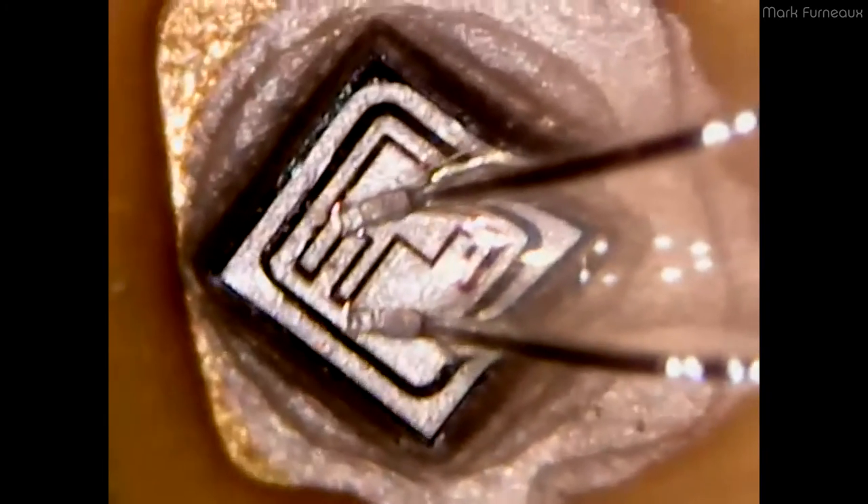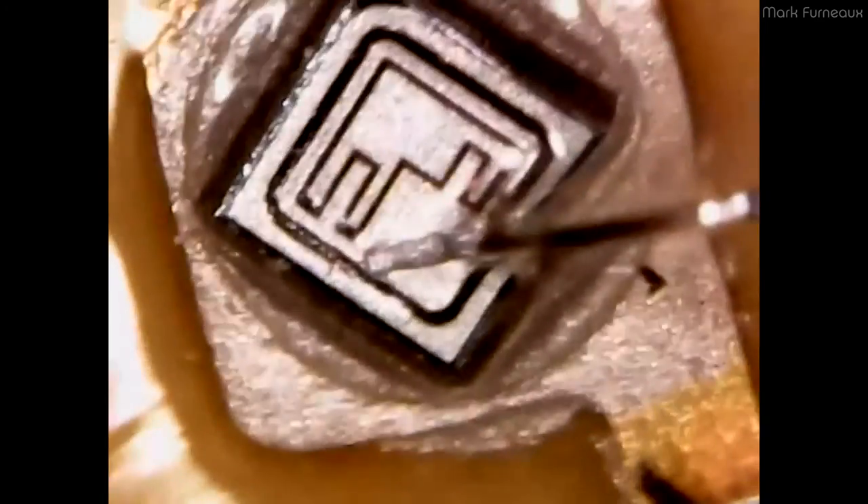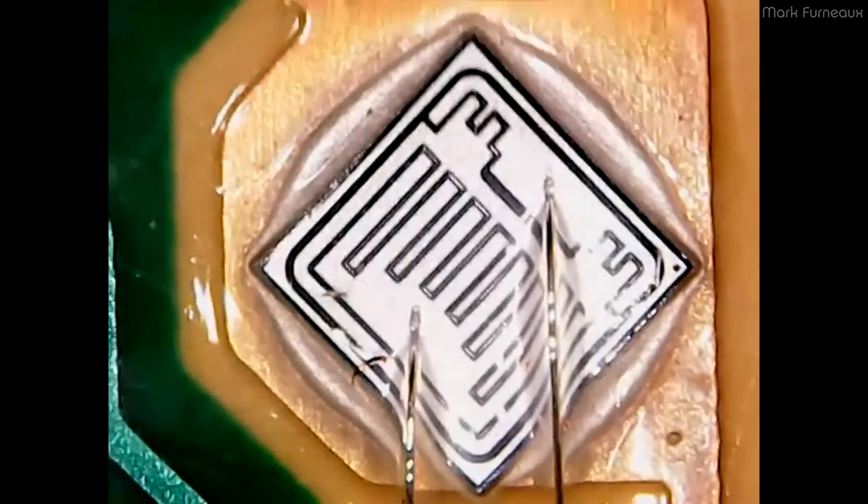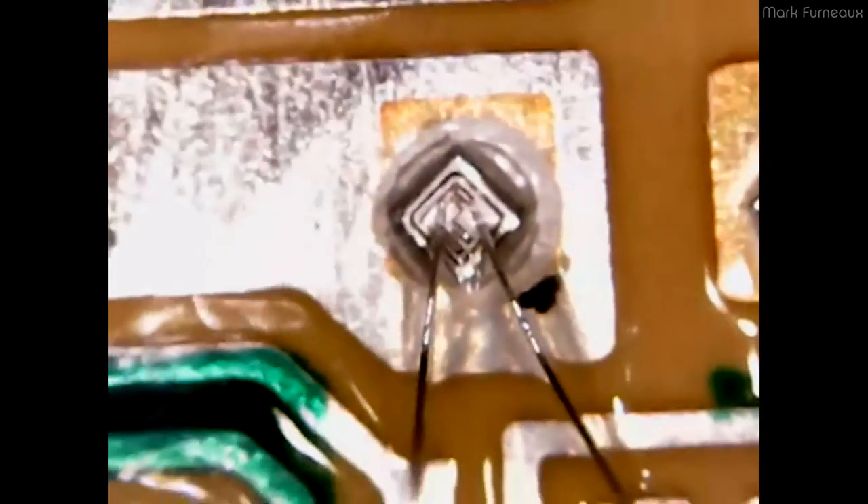If you have an amplifier like a home theater receiver from the 90s or early 2000s, or even something bought now, if it's not class D it's very possible it's got a module kind of like this in it. This is interesting — it's pretty — but I can't tell you very much about it because I'm not an analog circuit design guy. Anyway, hopefully this was interesting. Thanks for watching.